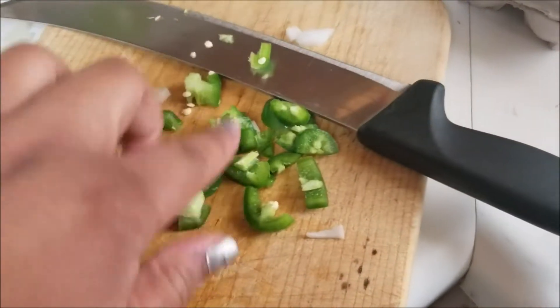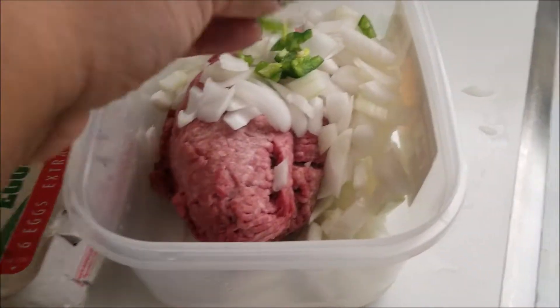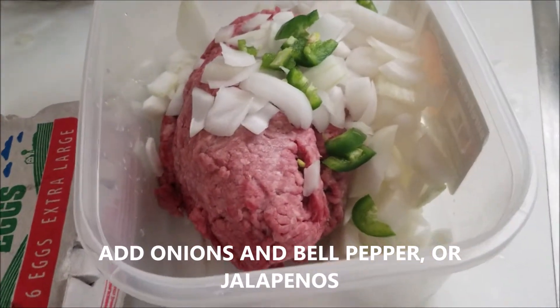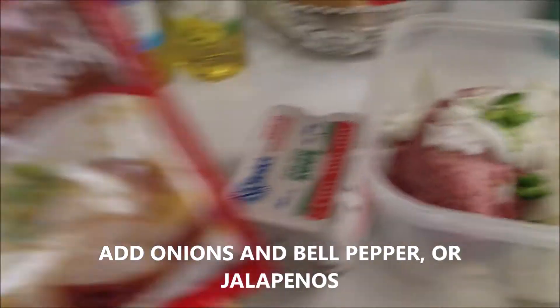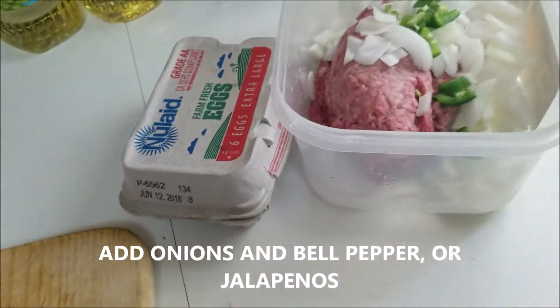I'm going to put a little bit of this here because it's hot. I don't really want it hot, I just want the color, you know what I mean? Because I don't have bell pepper, so I put like a little bit of pepper, you know. And to make the gravy, I have chicken gravy — I didn't have beef gravy, but after these two, it'll be okay.